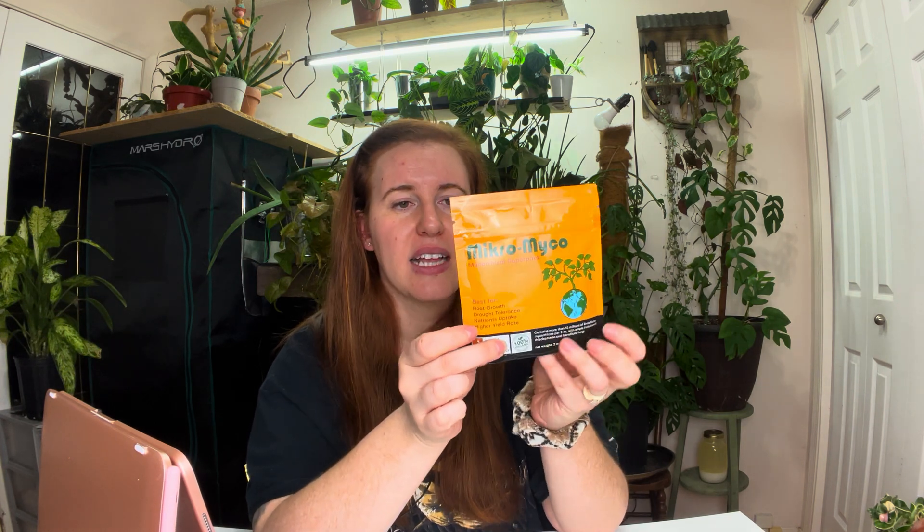Besides the microbiology check, the organic listing, and the CFUs per gram, the next thing you're looking for is the actual species within the product. I've stressed this multiple times: endo and ectomycorrhizal fungi don't just willy-nilly form symbiosis with all plants — certain species are meant for certain plants, so diversity is key. This product has both endo and ectomycorrhizal species: four within endomycorrhizal and seven within ectomycorrhizal. I've done a video on endo versus ecto so go check that out.